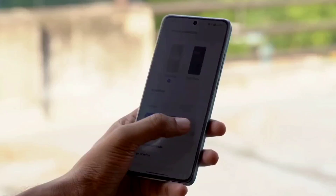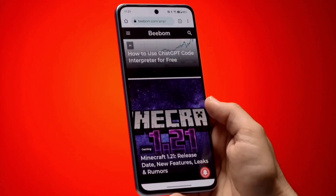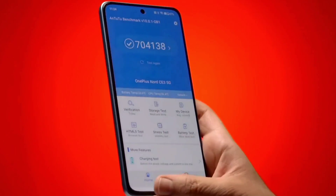Nothing Phone 1 also supports almost 1000 nits maximum brightness. The display experience is similar between the two phones. Nothing Phone 1's display experience is slightly better overall. Both phones are roughly equal in the 25K budget display category.